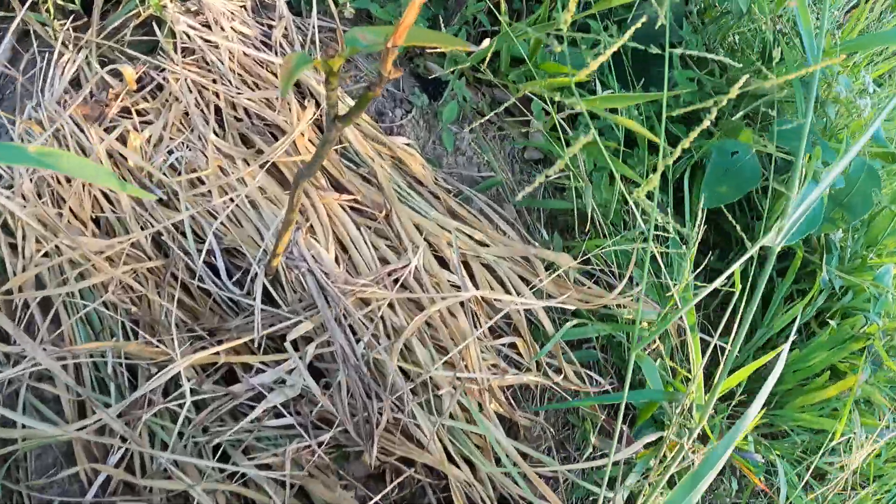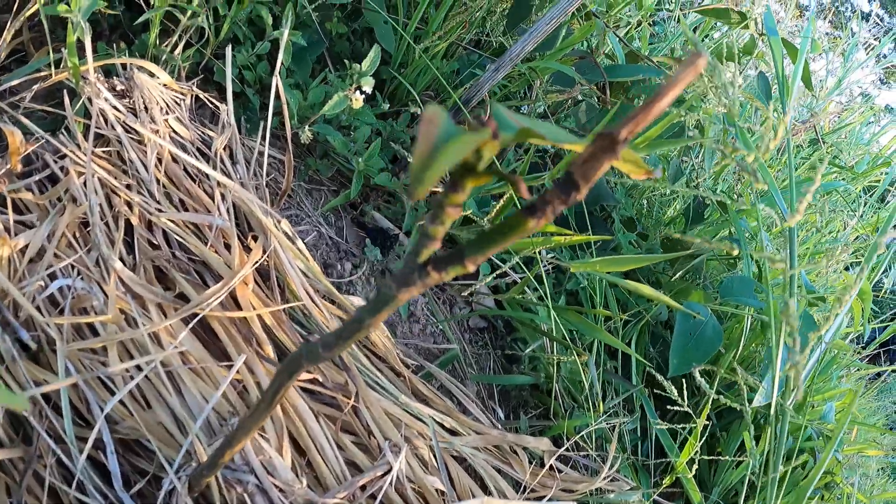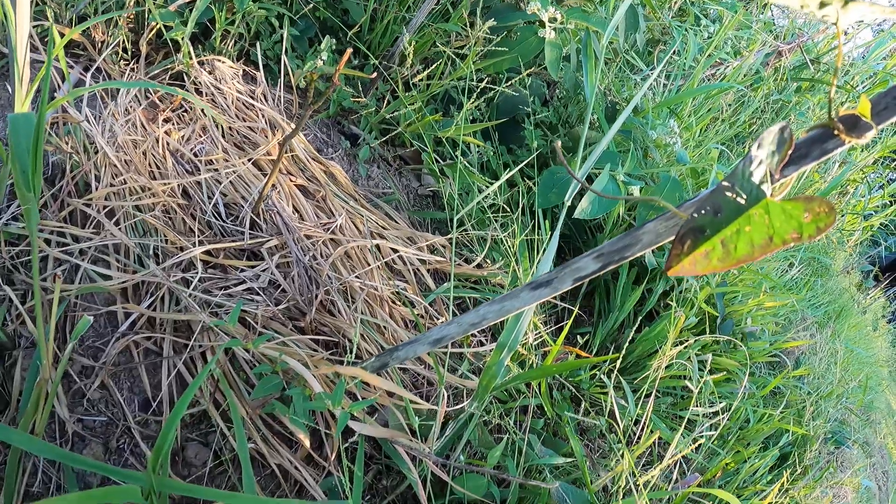Not so good — seems like the top died off or got busted off or something, but there's new growth coming out on the edge of it, so that's a good sign. All the glory to God if they make it.